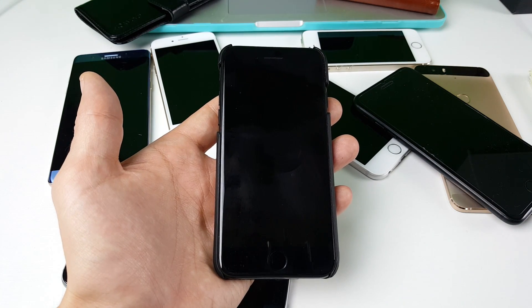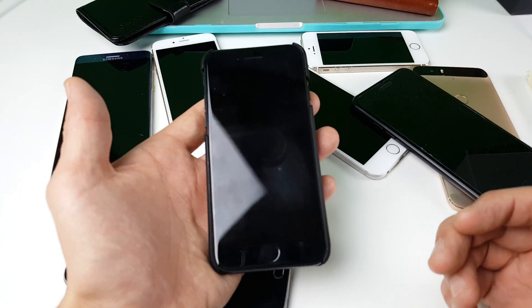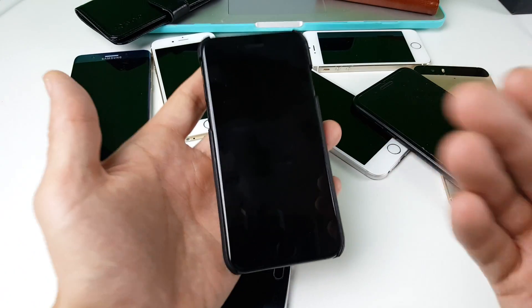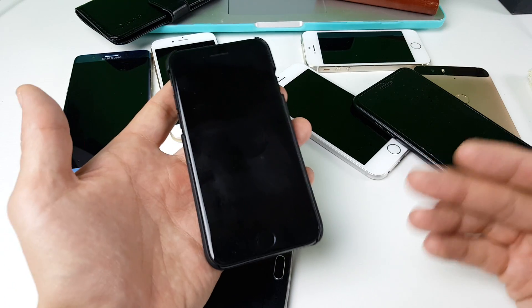Hey, what's going on guys? So you have an iPhone 7 or 7 Plus and basically you have the black screen of death. You're trying to revive your iPhone and no matter what button you push or whatever you're doing, it's not doing anything. I'm going to give you two possible solutions of what you can do right now to fix it.